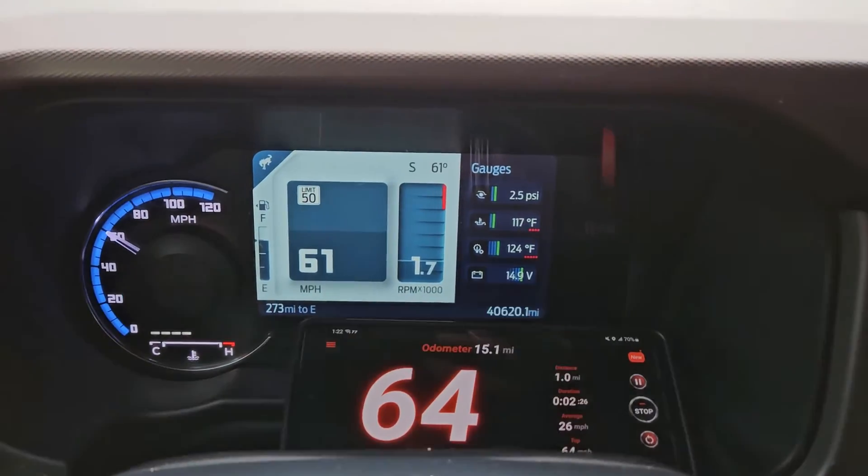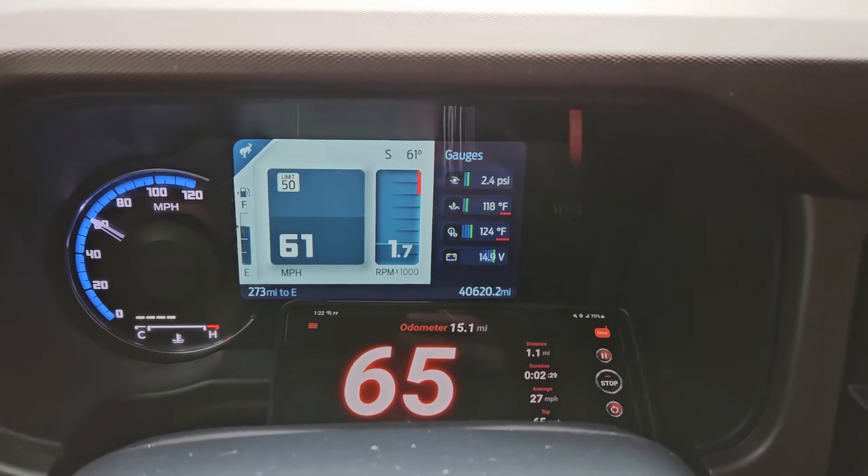Welcome to another video. Today we're going to be making changes to the tire circumference through FORScan. I changed the tires from stock 18-inch 255/70s to the Sasquatch package wheels, which are almost 35 inches, so the circumference is off — the tire is bigger. We're going to adjust it because right now the speedometer is off too.